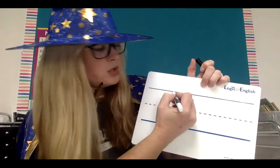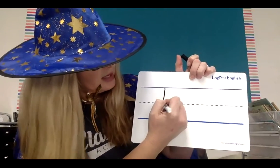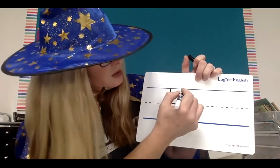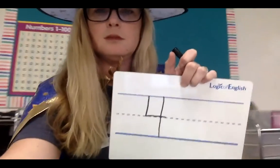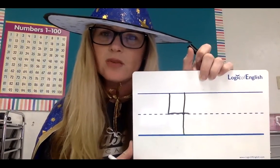Remember, for a four, we're going to start at the top line, come down to the midline, then cross the midline. Lift your pencil, go to the top line and straight down to the bottom line. And that is our four. That's how you write a four.